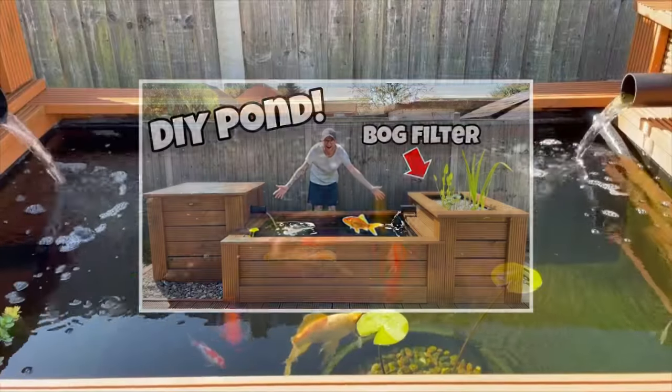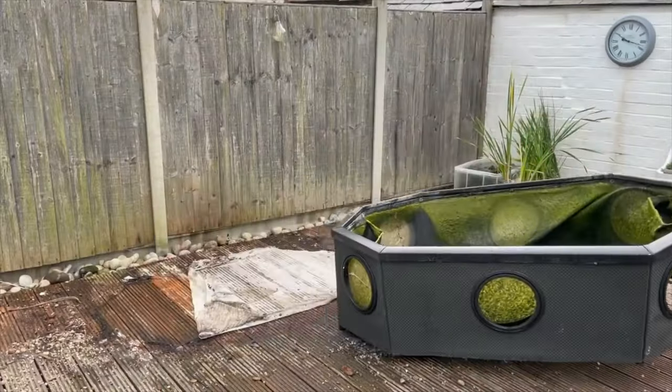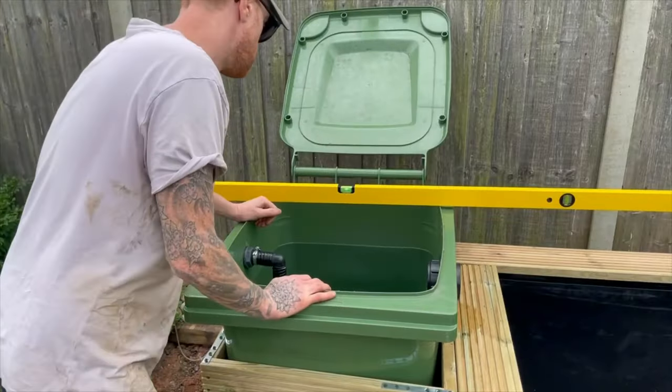But first, in case you missed the last video, a quick recap because we did a lot — from taking out the old pond, putting in the new pond, insulation, cladding, DIY filtration and planting.